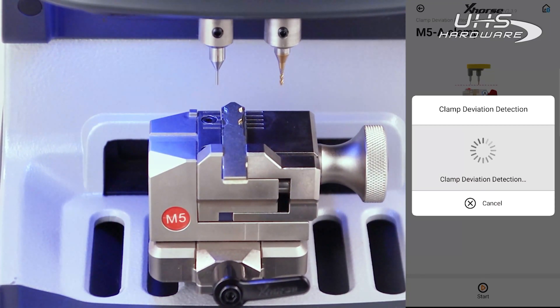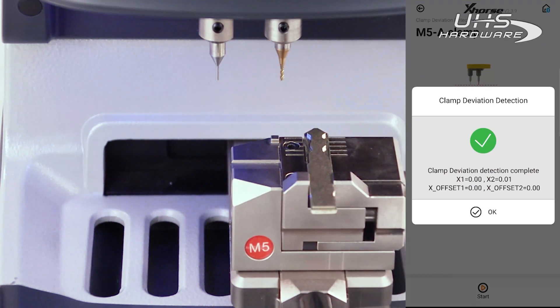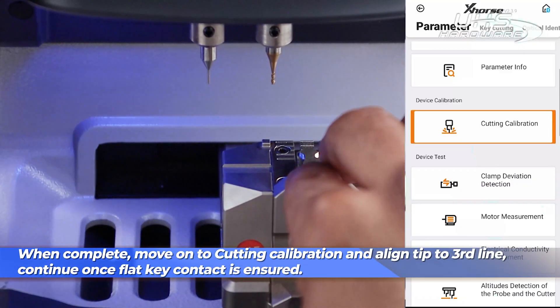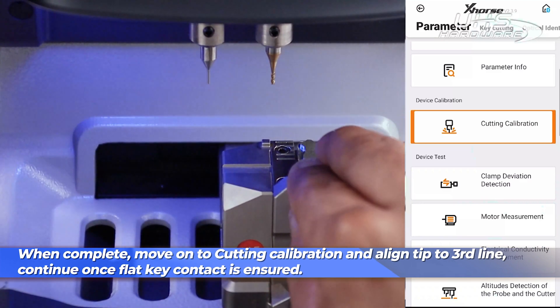Next we can do cutting calibration. When ready, loosen up your key blank and move it back to the third line before continuing. Continue once your key is securely installed and laying flat against the clamp base.